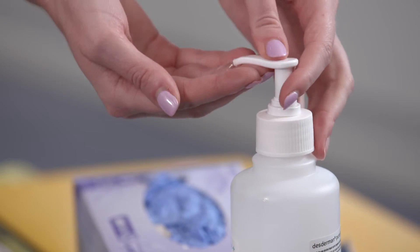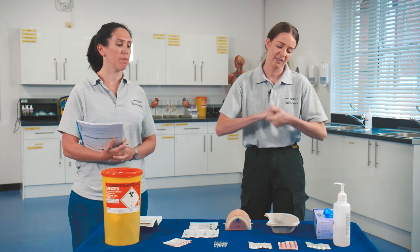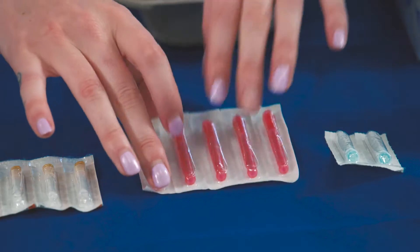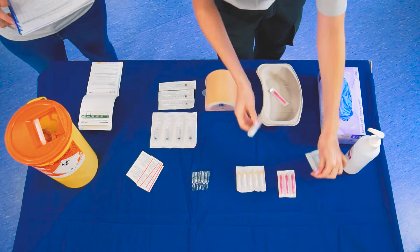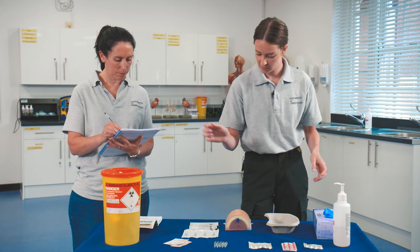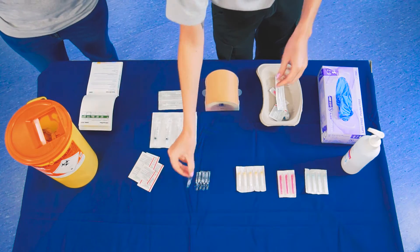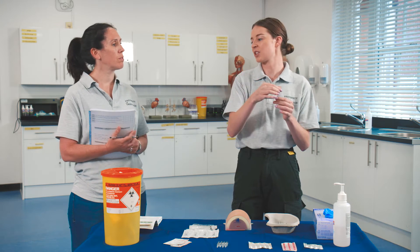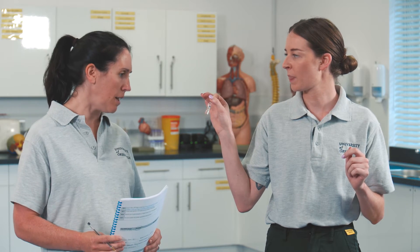So I will then clean my hands with alcohol and prepare all the equipment. I will need a drawing-up needle, an intramuscular needle for the injection, a Steriwipe to wipe the patient's skin, a 1 mil syringe, and then the ampoule of Adrenaline, which I will check with my crewmate to make sure that it is in date and the drug is correct. Yes, that's Adrenaline 1 in 1000 and it's in date.